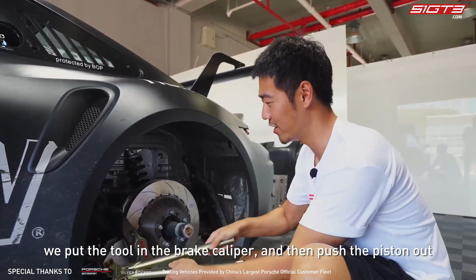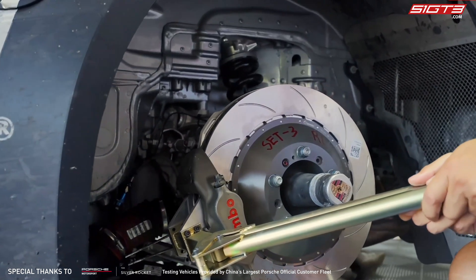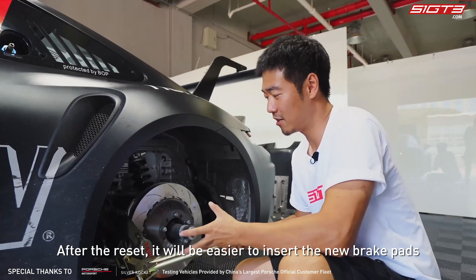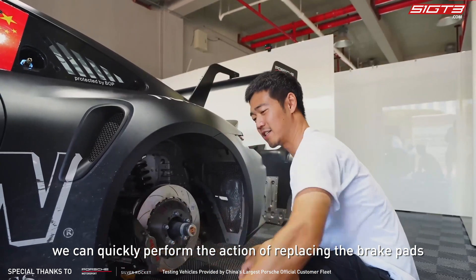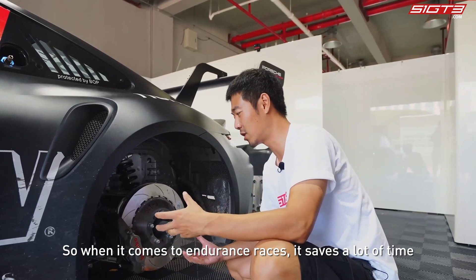After we take out the brake pads, we put the tool in the brake caliper and then push the piston out. After the reset, it will be easier to insert the new brake pads. This way, we can quickly perform the action of replacing the brake pads, which saves a lot of time in endurance races.